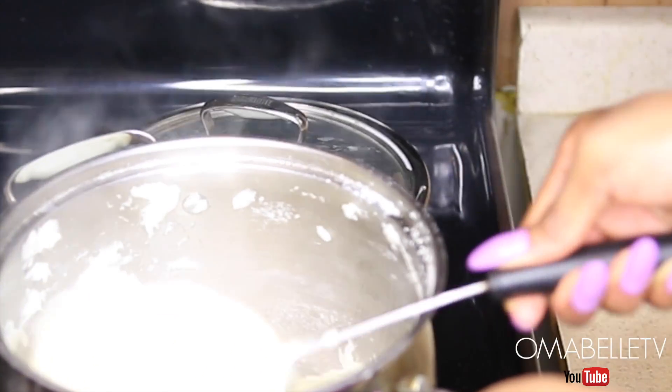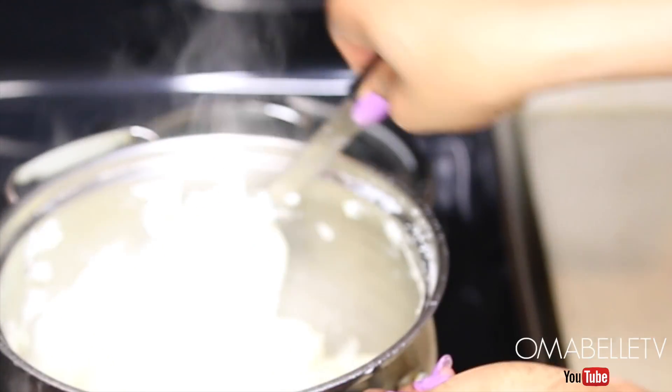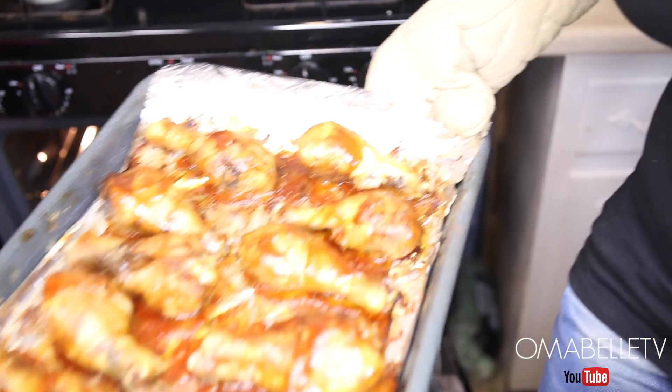Once you're done stirring, leave it a little bit to cool off and it's going to give you that very nice creamy texture. Look at that, you guys — oh my gosh!